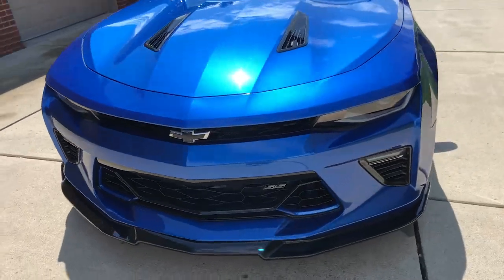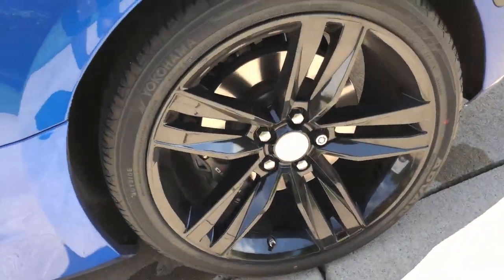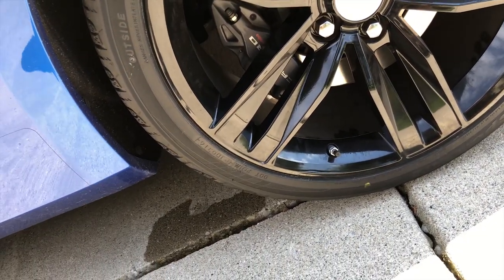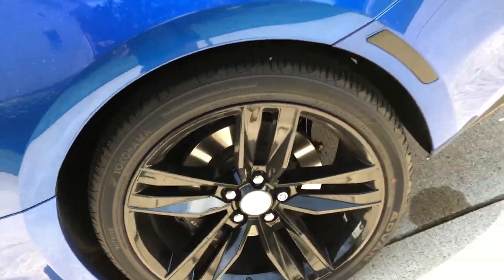Next-gen Speed Camaro SS right here, 2017. It's actually got new tires put on today — some Yokohama Advanced Sports. Pretty damn nice tires, but I had to get some new ones because I had a patch in one of mine. This little piece of metal went inside of it, kind of screwed it up, so I had to pick these up real quick.